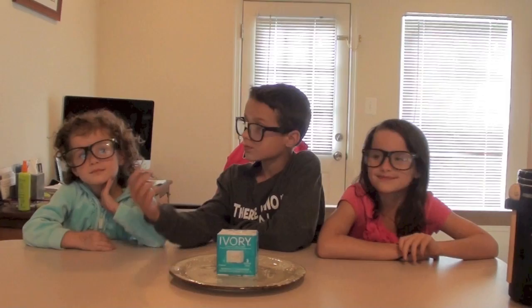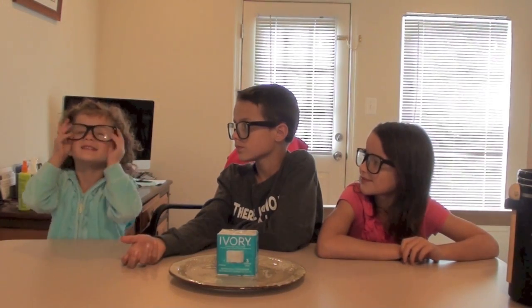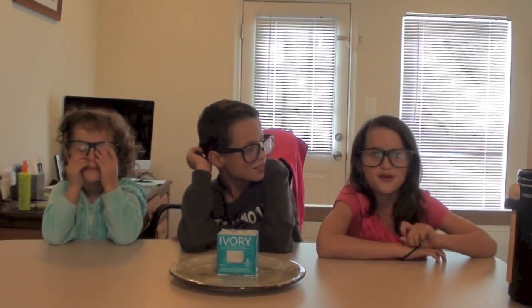I Know Best. Hey everybody! Welcome to our 4th episode of The Taylor Knows Best. Today we are going to explode soap.